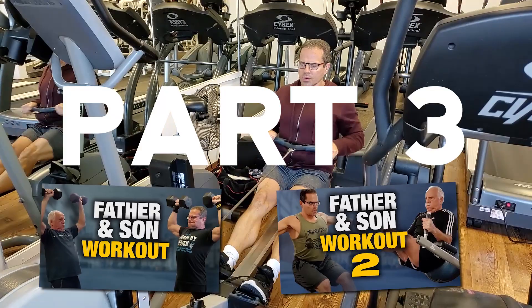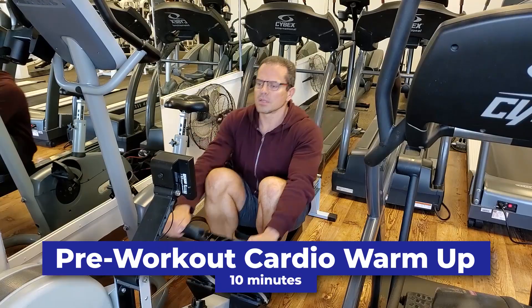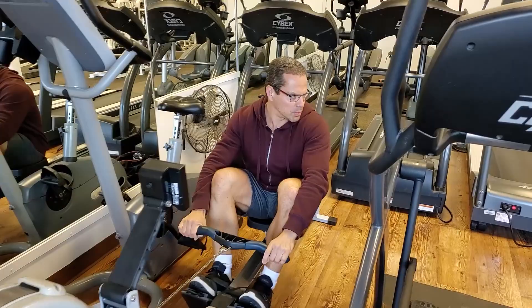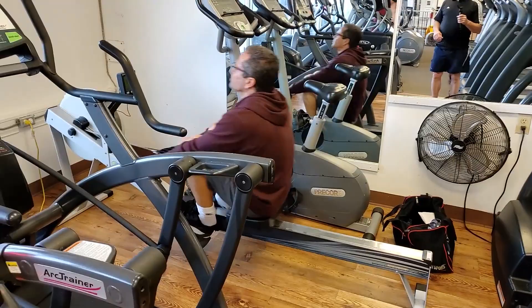We're back in the gym for the third part of the father and son get back in shape workout routine. Before we get into the actual weight training, we're going to start off with a thorough warm-up using some cardio. My favorite cardio warm-up is the rower. The thing I like about it is it's a total body movement — it engages the upper body, the lower body, and you get some core activation in there as well, making it an ideal warm-up prior to a weight training workout.